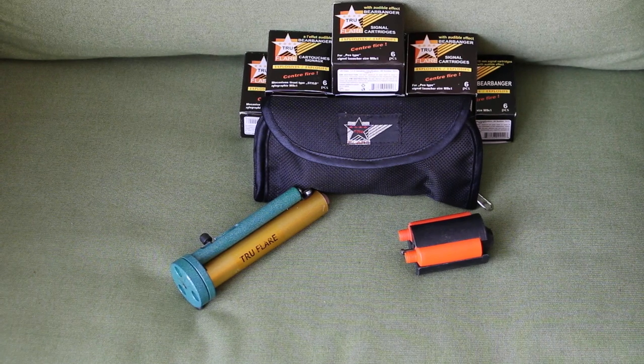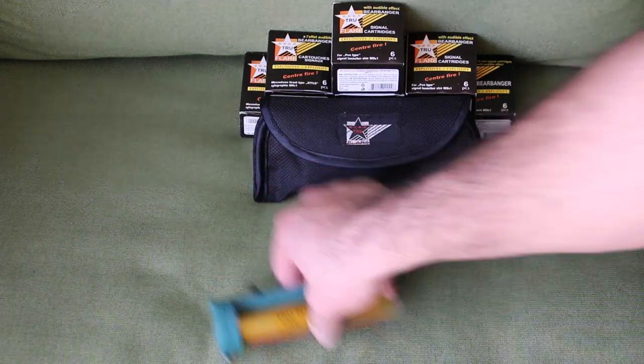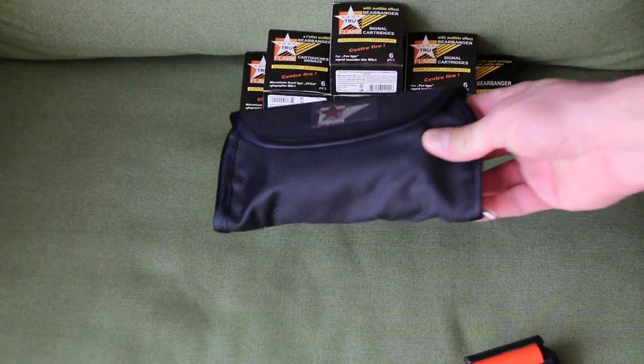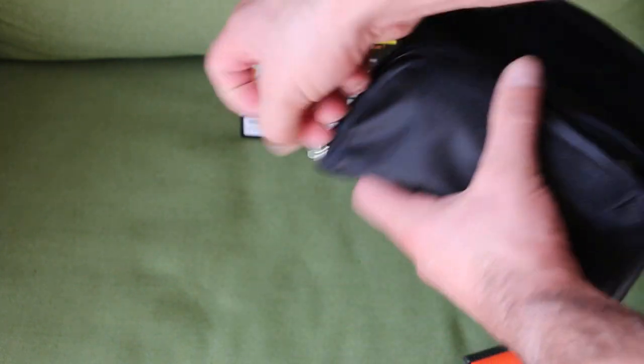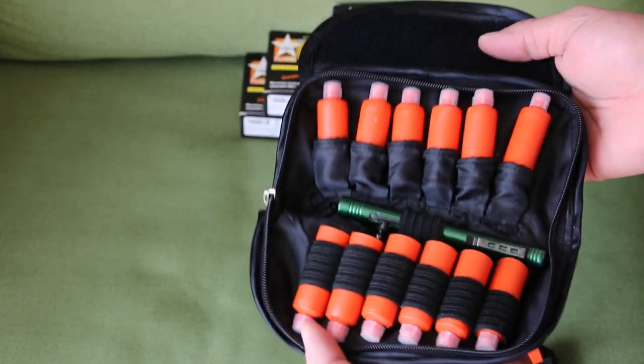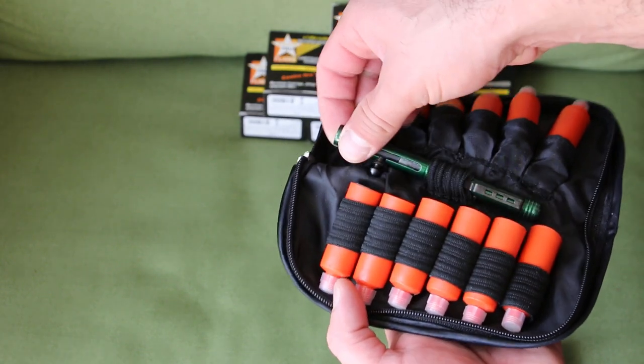These are True Flero's Bear Bangers. As you can see, you could either get them in this package, or when you open them up, you could have 12 Bear Bangers with an individual pen.